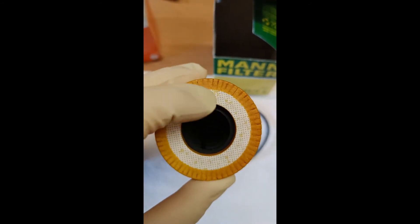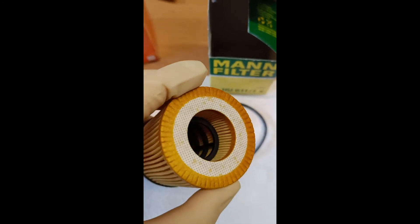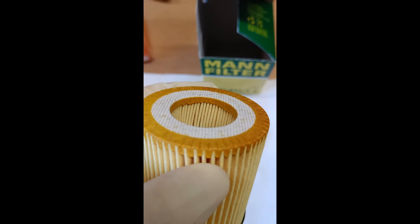From a price point they are all on the same level, under €5 per piece. For me, the one from Hengst is the one which is looking the best.